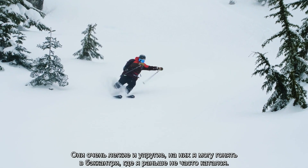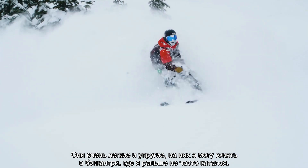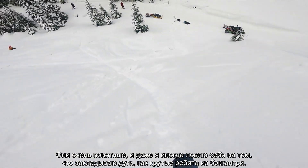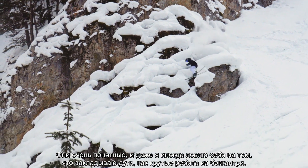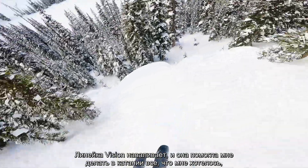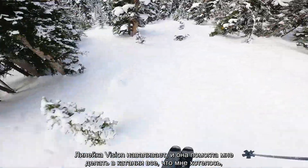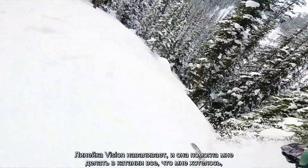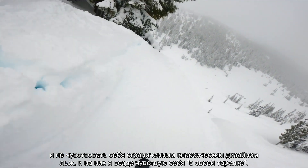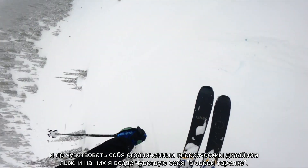It's incredibly lightweight and snappy, and it allows me to go into the backcountry where I haven't spent as much time. It's very user-friendly and I can still find myself ripping turns like some of these backcountry guys — it makes you feel like a big mountain guy. The Vision Series kicks ass and it's helped me do everything I want on my skis without feeling held back by traditional ski design. I just feel really at home whenever I'm riding this ski.